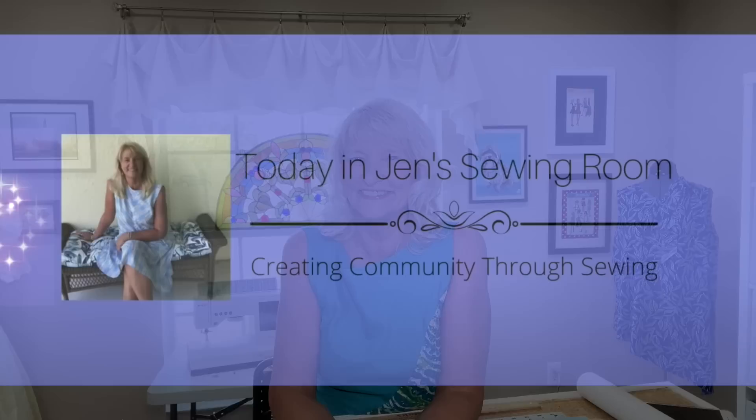Hello, my sewing friends. This is Friday Sews. I'm Jen, and this is my sewing room where I make all the things and have all the fun. Let me get right into the sewing.